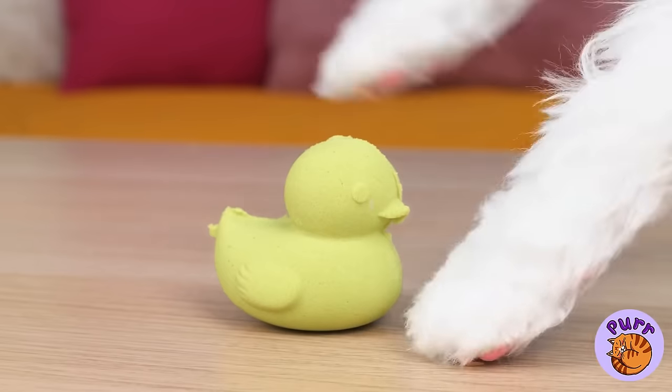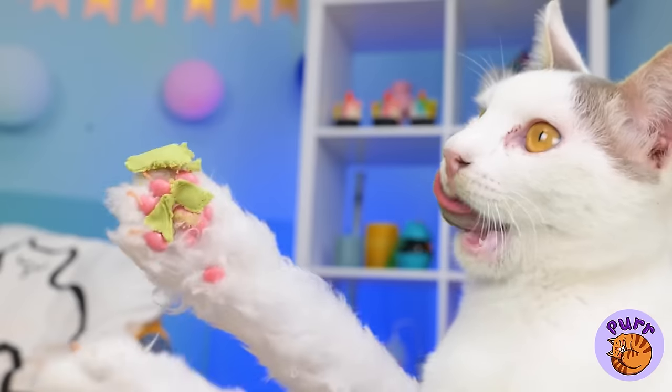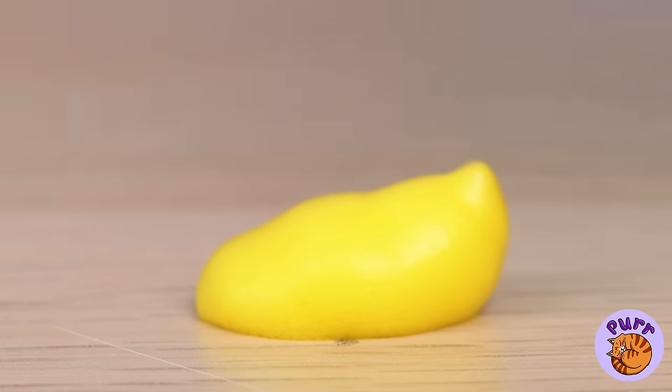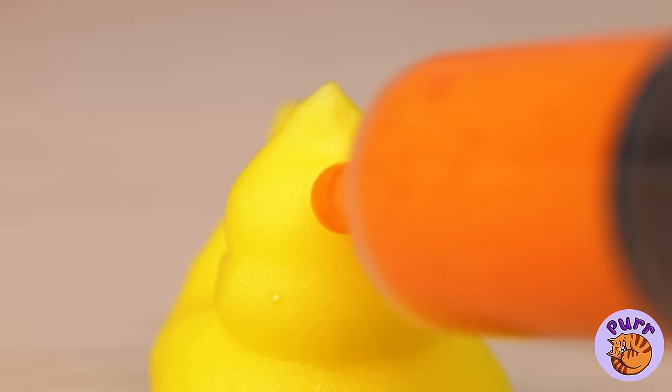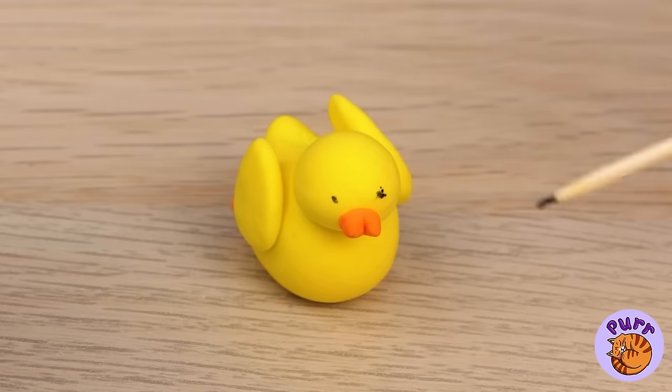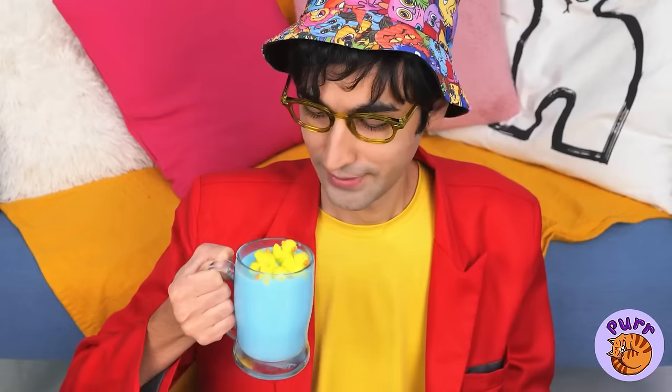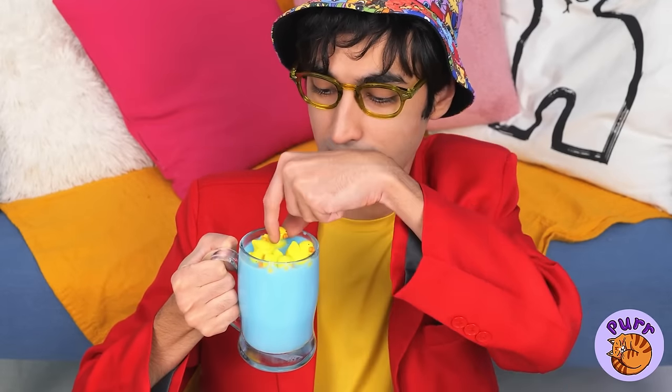A sand ducky — now it's just sand. How would you like a marshmallow ducky instead? They go great in a cup of hot cocoa, especially when it's all blue like this.